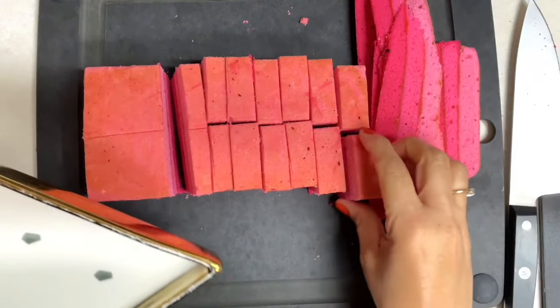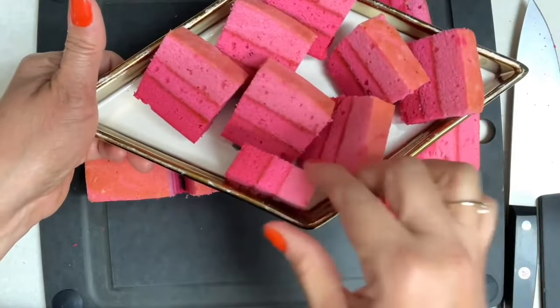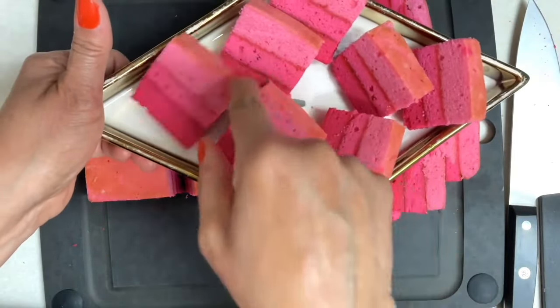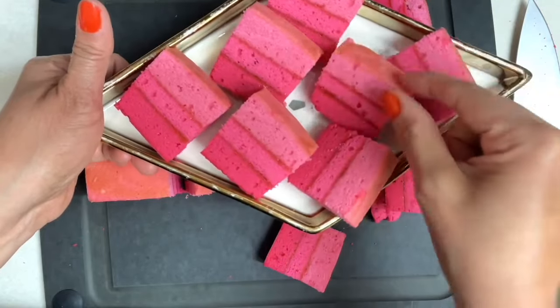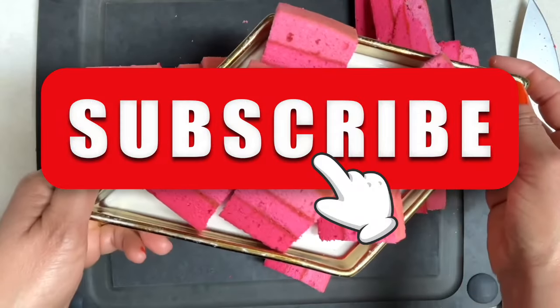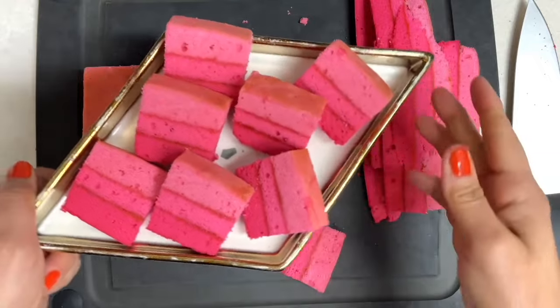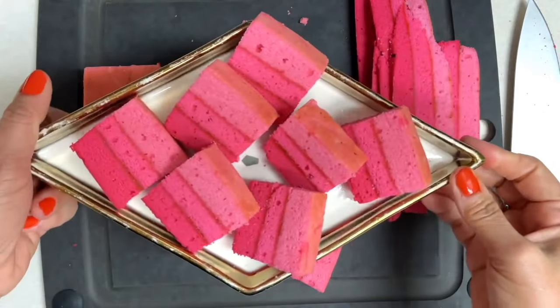Hi everyone, welcome to the Cookie Couture where flavor and design collide. Today is day number seven of the 12 Days of Christmas Cookies, and if you are looking to add a recipe to your Christmas cookies repertoire, this is the one for you. I'm super excited to share this recipe with you. If you're new to my channel, don't forget to subscribe and push the notification button. Let's get started!